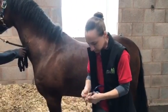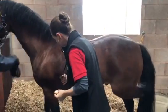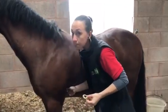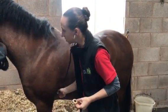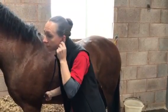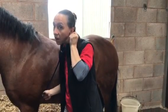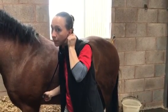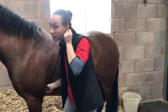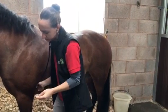Pop the stethoscope in your ears, find that spot behind the elbow until you can hear it nicely, and just wait for the horse to settle down. You should be able to hear a nice slow lub dub. Remember that a horse's heart rate is much slower than a human's, so it might take a little bit of time to get used to it. Once you can hear that lovely slow lub dub, get your watch and count over 15 seconds.